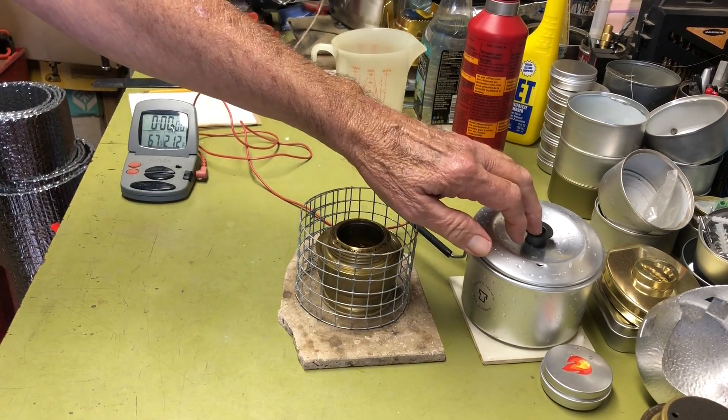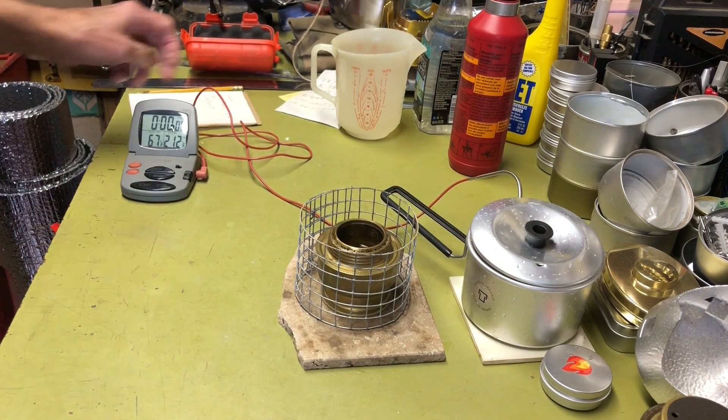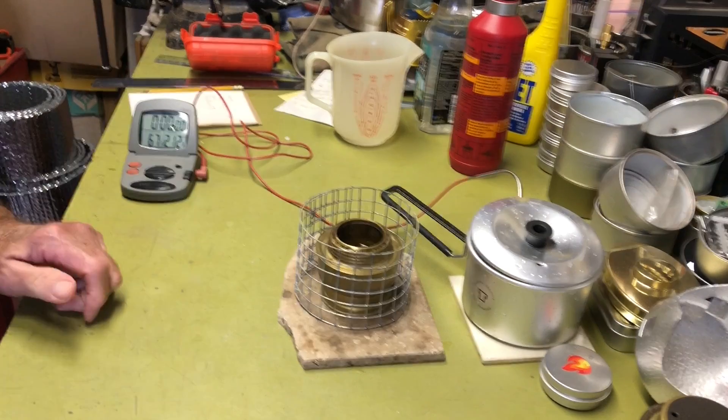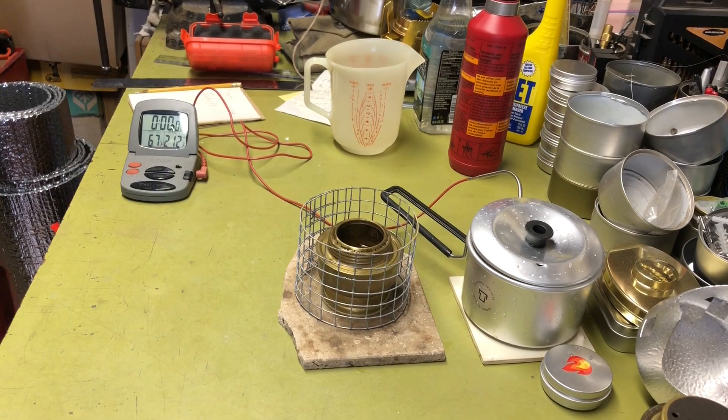Set up again with 16 ounces of water — this time 67 degrees, a degree warmer than 10 minutes ago. For more scientific accuracy I should have had a gallon jug at room temperature, but this isn't high science — just garage testing to answer some questions.